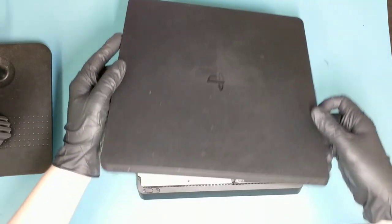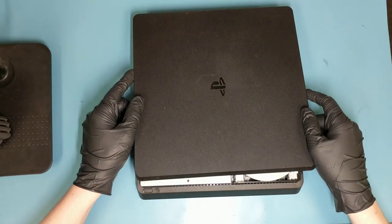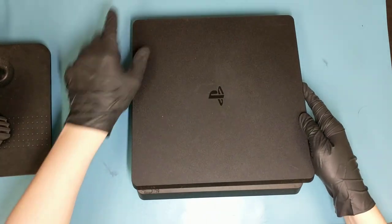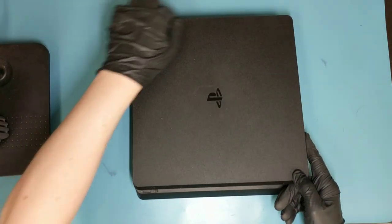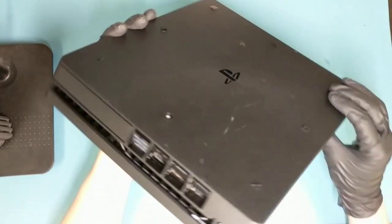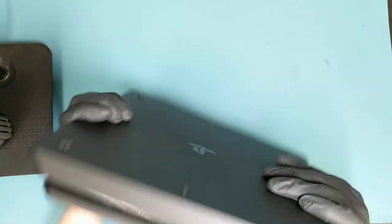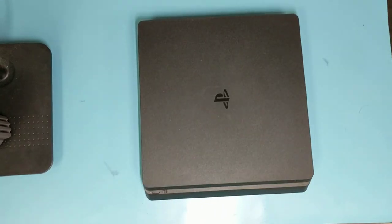Now the top case — just slide it down. The Sony logo edge is the last part that gets clipped in, so get this edge under and then close it down. Now you can just plug it in and see if that fixed the problem. If you're lucky, it should be good to go.